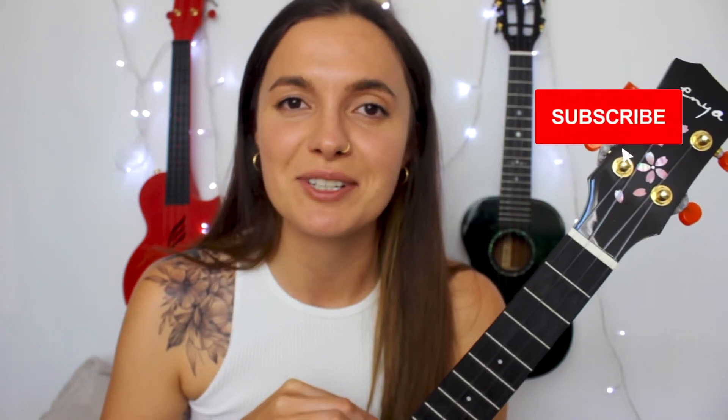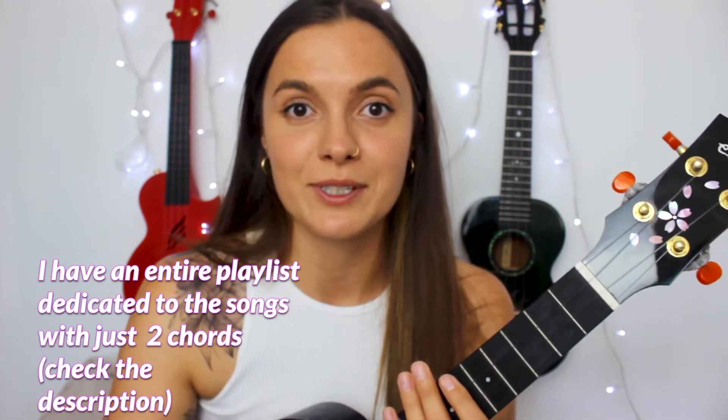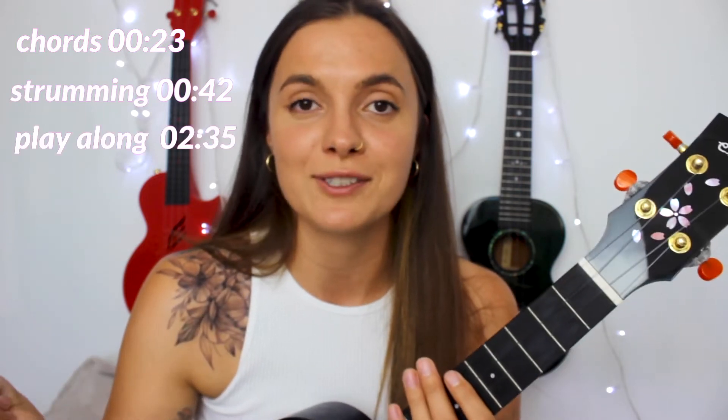Hey you guys, it's Yana here and today I'm gonna show you how to play 'Meet Me at Our Spot' on your ukulele. So let's get started. This song has just two chords, and since it has just two chords, this tutorial is gonna be real short. It's gonna have three sections: chords, the strumming pattern, and then a play-along of the song.